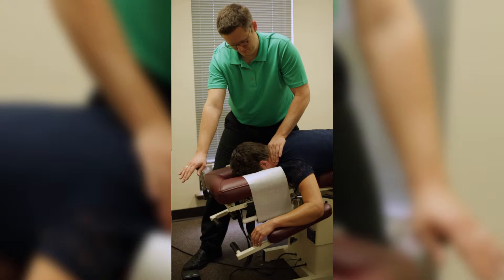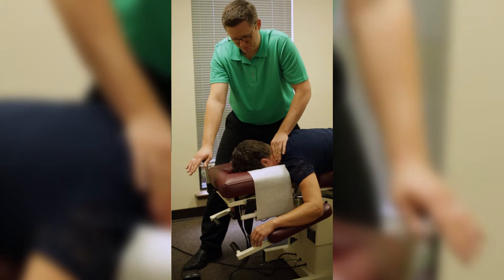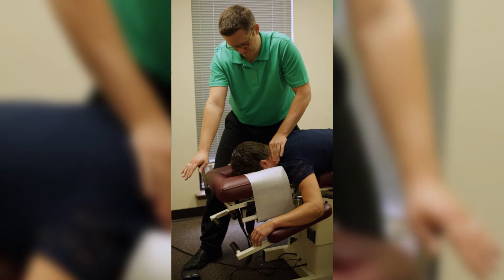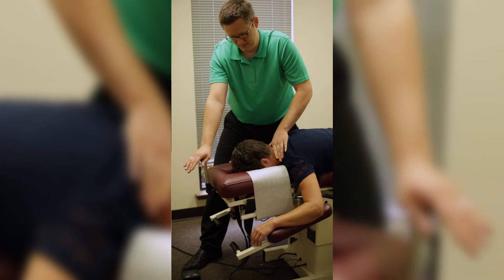This technique is very effective at helping people from things as simple as regular neck aches to things more complicated like post-surgical continued pain or disc herniations. There's no popping or twisting with this technique, and it's very effective.